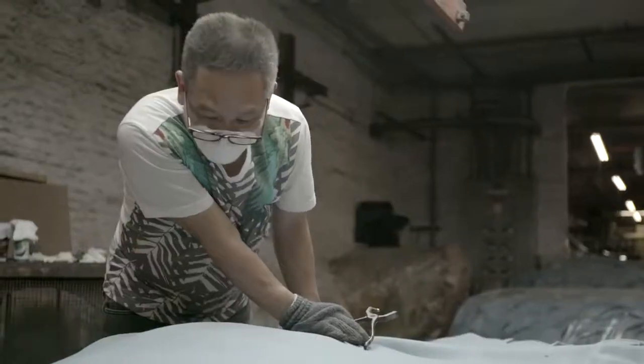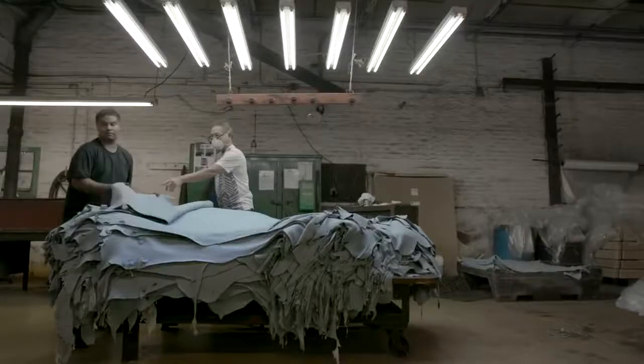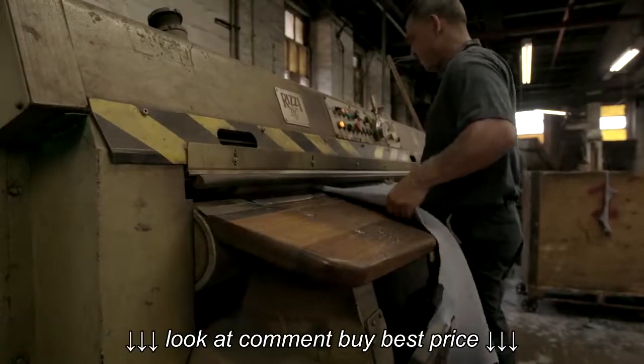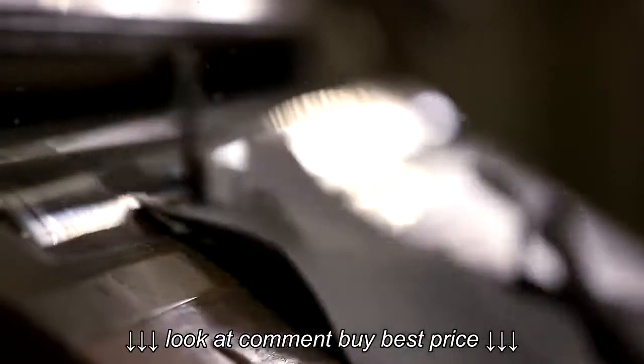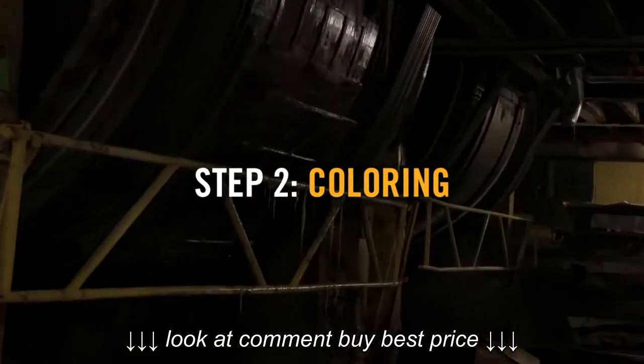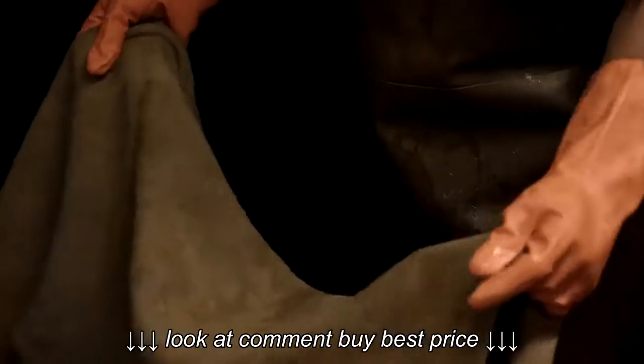Grading leather, we're looking at how clear the grain is, the natural thickness, and then the size of the skin. And then we have to remove the hair and preserve them. Then they go into tanning drums where they're preserved and tanned — that's the chrome tanning process that we use.